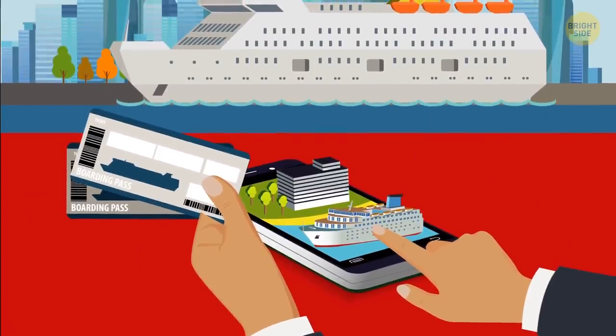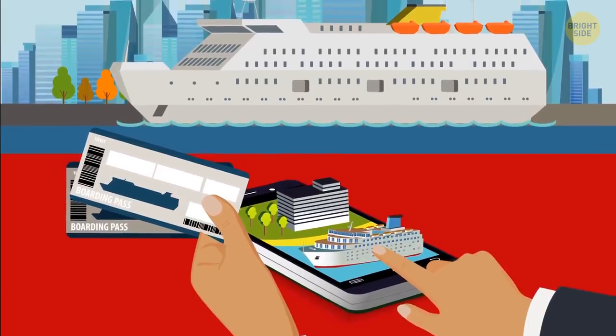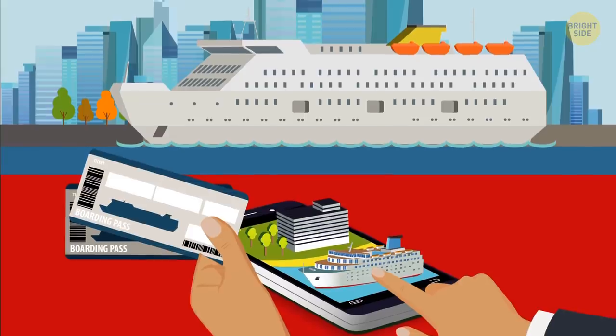The earlier you book, the better. Just as you find when booking air tickets, the sooner you book a cruise, the more likely you are to score a great deal.